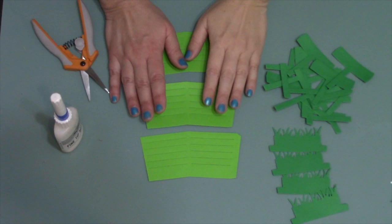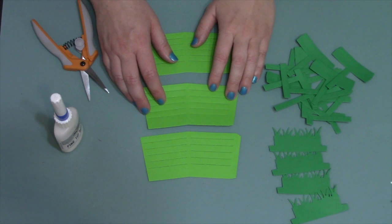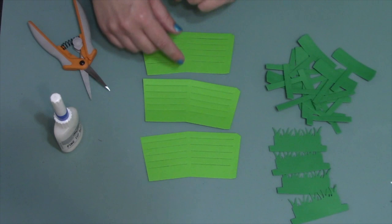Hey all, Karen Burniston here. Today I'm going to film a quick live video talking straight to the camera, so if this sounds different than my usual videos, that's why. I had a request from Karen P on our Facebook group, the Karen Burniston Pop-Up Peeps — she just got her new woven basket box card and wanted to know if there was any way to make it a little wider. Not ever shying away from a challenge, I said oh yeah, I'm sure we can do that, so I'm going to show you how.